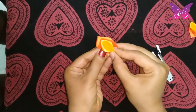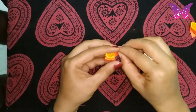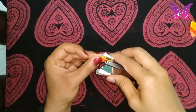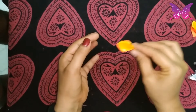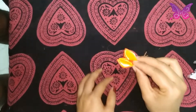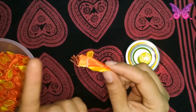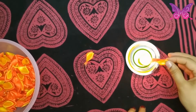Now the petals are ready to fold. This is the same as 100 petals. The petals are ready — it is ready to fold the thread.